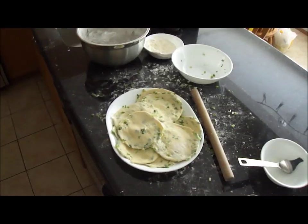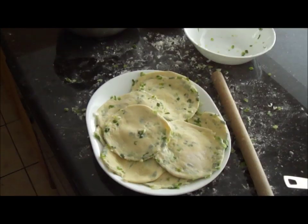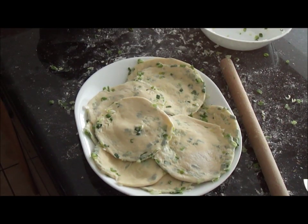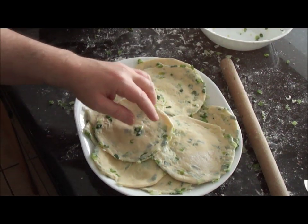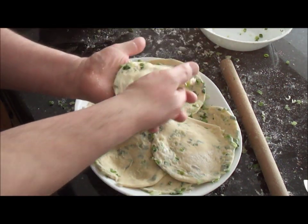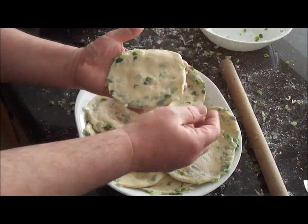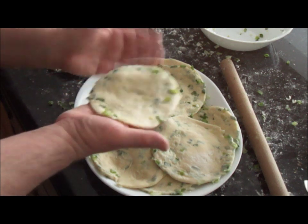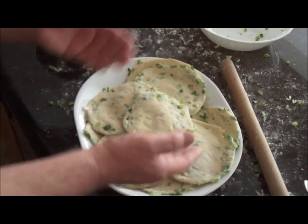All the pancakes are made. One thing I forgot to mention in the first version: you can freeze these. Take them as is now and just lay them stacked between pieces of wax paper or parchment, put them in a freezer bag, and just cook them when you need them.